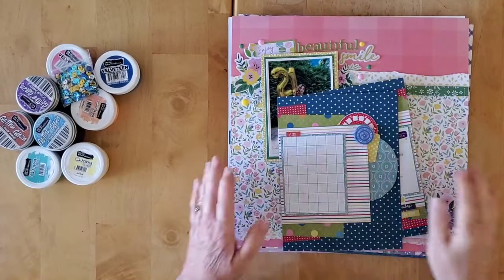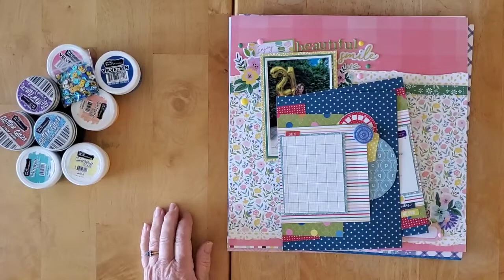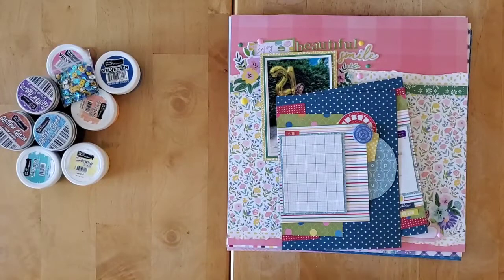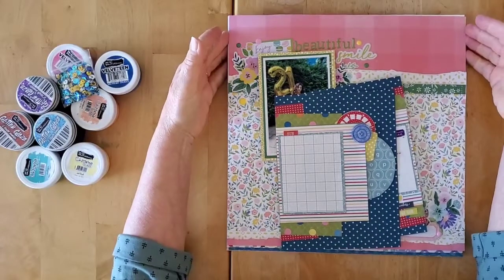Hello and welcome back to my channel, my friends, and welcome to this week's Fun Friday Finds. Let's have a quick look at the layouts I got done this week.